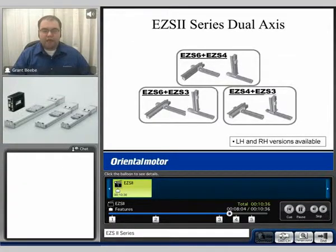We do offer dual-axis mounting brackets for the EZS series. We offer both XY or XZ brackets depending on your needs, and we offer those in variation from the EZS6 and EZS4, EZS4 to EZS3, and EZS6 to EZS3 combinations. We have both left-hand and right-hand versions available.